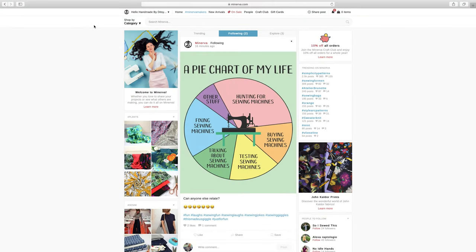Okay so let's take a look around the new Minerva.com website. As I just mentioned, the idea behind the site is yes it's still a shop — we'll have a look at that in a second — but a big part of this is also the sociable element.